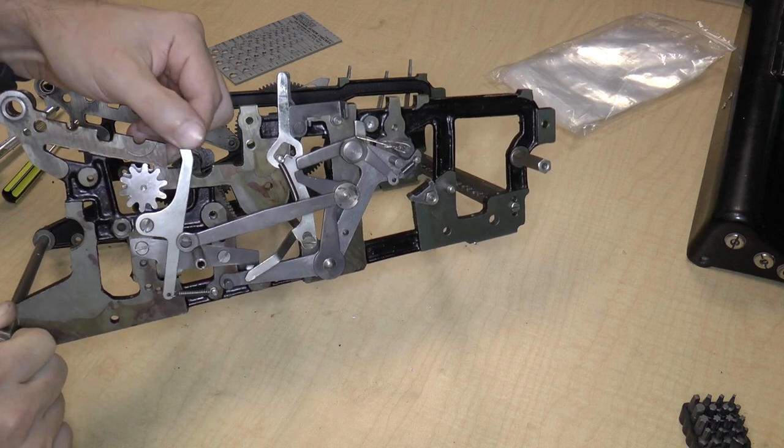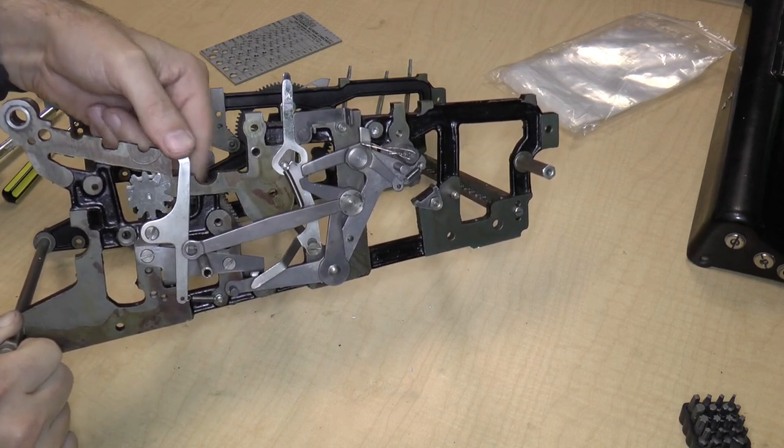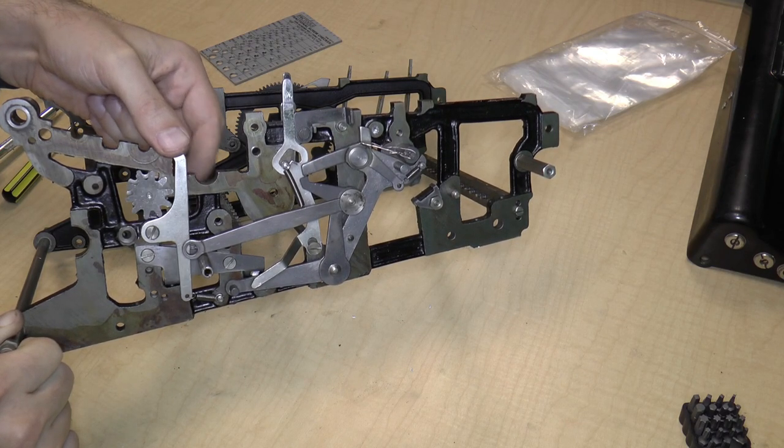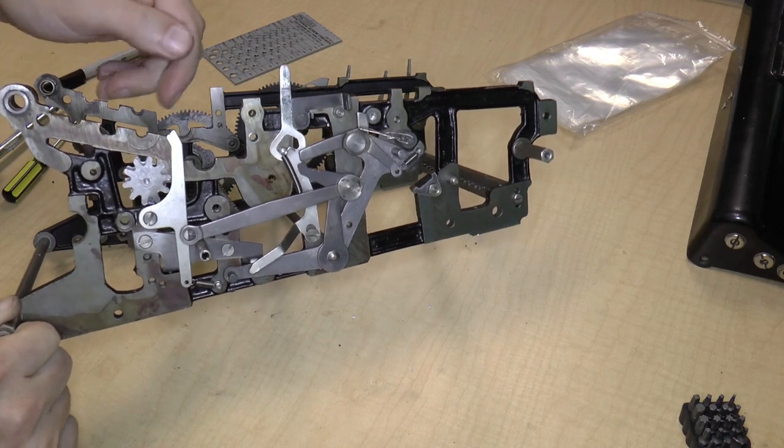This thing I have no idea what it does. That gear I also have no idea what it does. Maybe when we put it together we can figure that out.